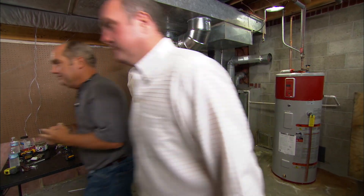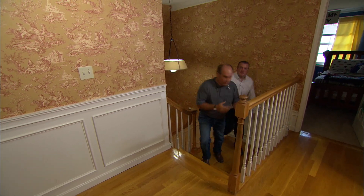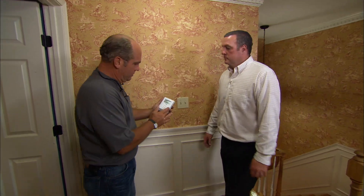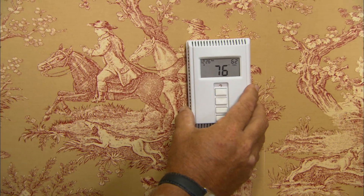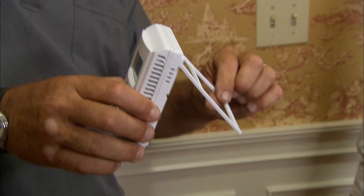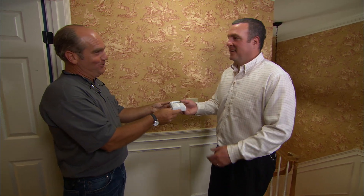We need a thermostat up here on the second floor for the new zone. We could run a wire up inside the wall, but I want to use this wireless thermostat — simple to operate, turn it up or down. Because it's wireless, it can stick anywhere on the wall without running wire behind it, or it has a little stand so you can set it on a nightstand or bureau. The same placement rules apply: avoid direct sunlight and don't place it in front of a register to prevent false readings. Here is your control — you are now the keeper of the control.